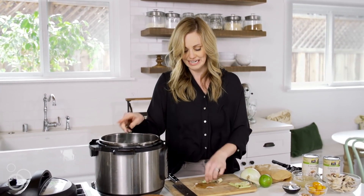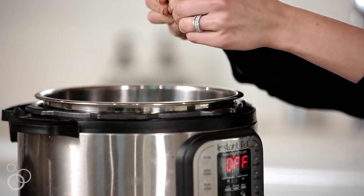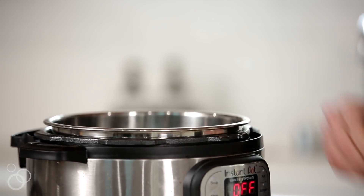It just kind of opens it up so that all of the flavors come out as it cooks. And again, if you can't find fresh lemongrass, oftentimes you can find it dried in the international spices aisle.